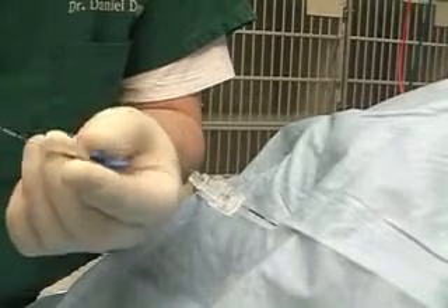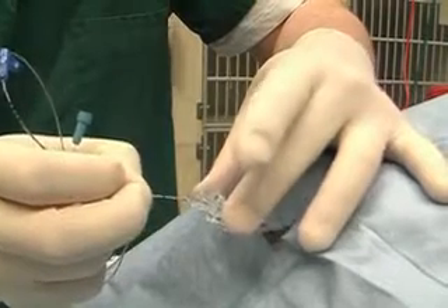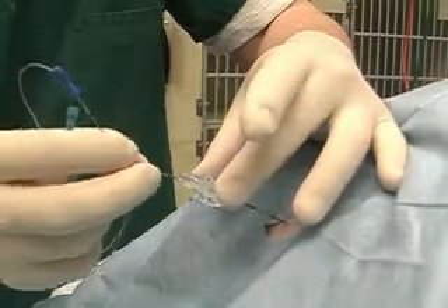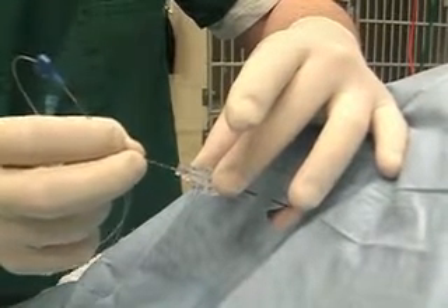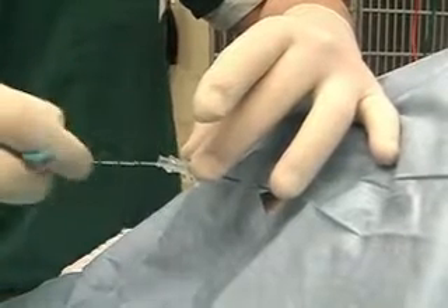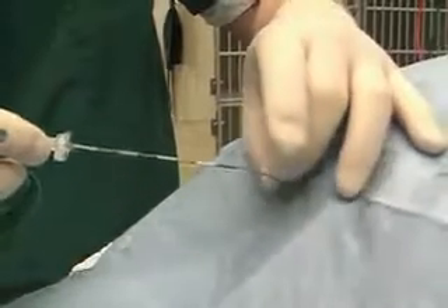We've aspirated down into the epidural space. We're going to now insert the catheter — it should go fairly easily, but I'm getting resistance though. I'm going to leave it about there.